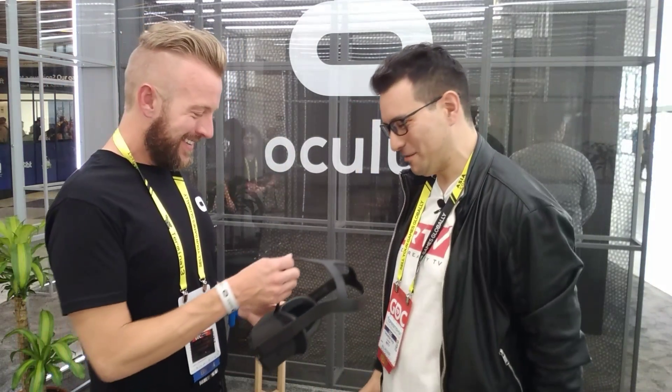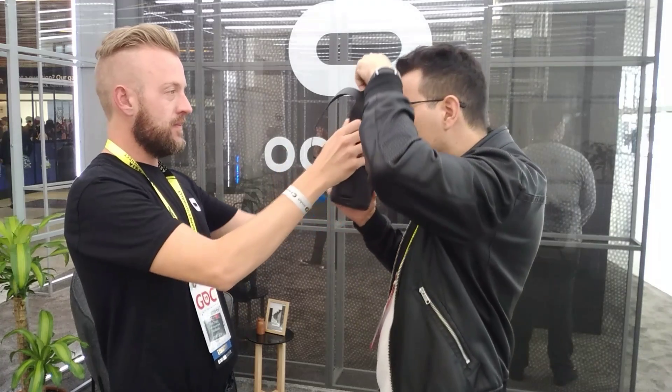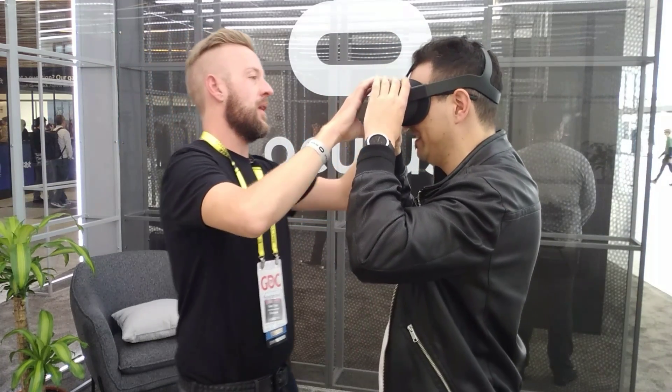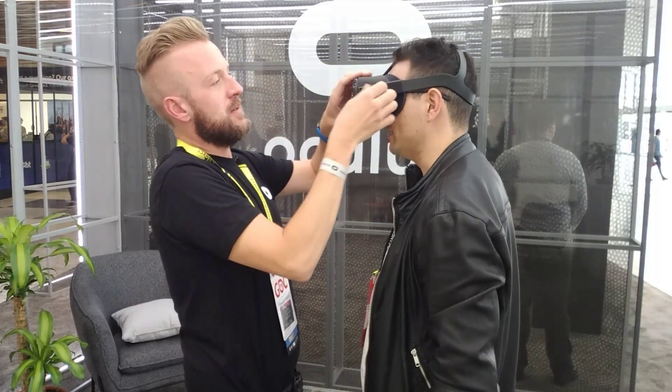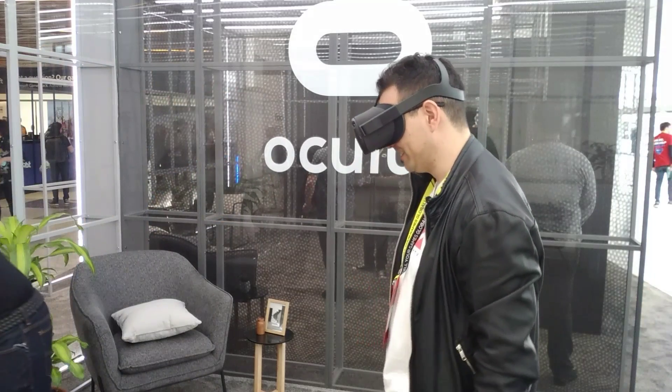First time trying the Oculus Quest. Because I have glasses, most people find it easier to put your glasses in first, or some people put the whole thing over their head — eyes in first and then the back of your head. Oh, it fits. Very nice. And then I'll help you tighten the straps to find a sweet spot. I can see you now — in black and white.